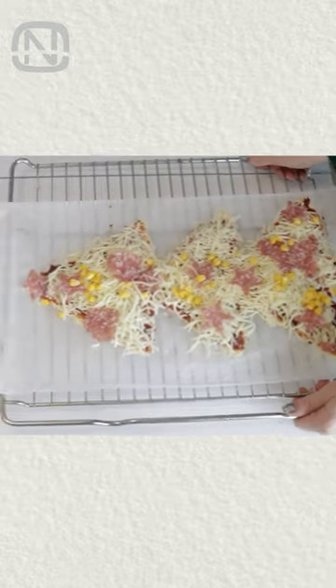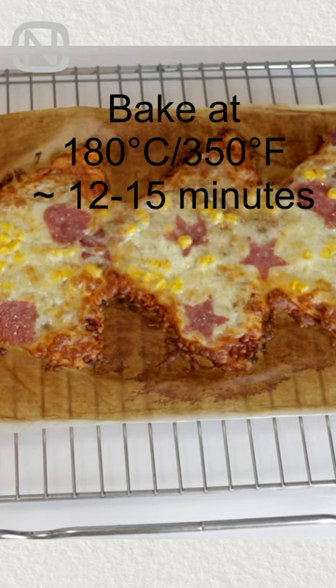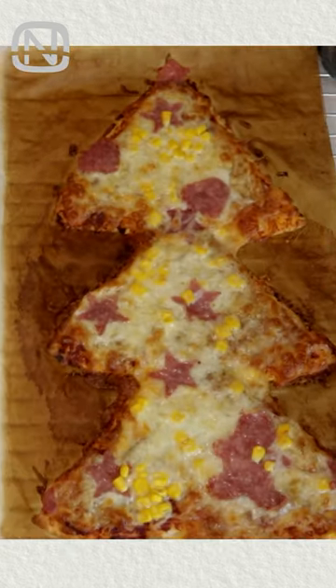Bake in a preheated oven for about 15 minutes. And it's ready! The kids will especially love it! Quick, easy, and most importantly, delicious!